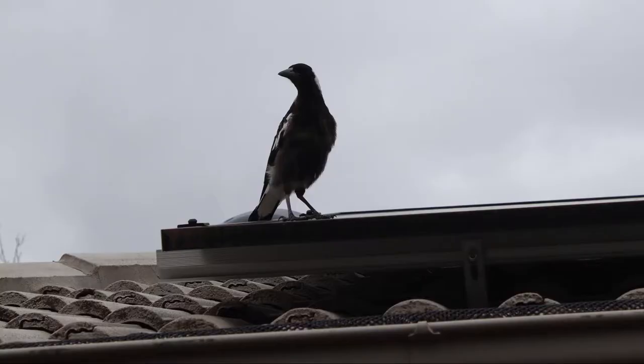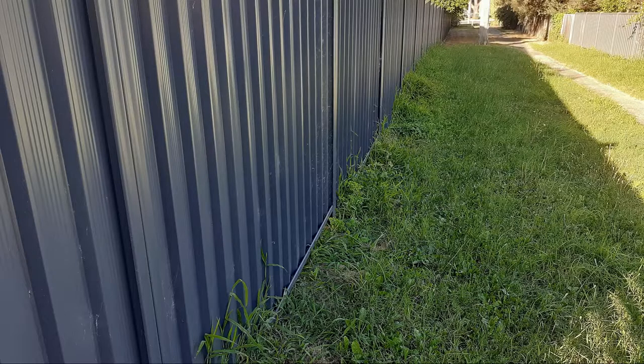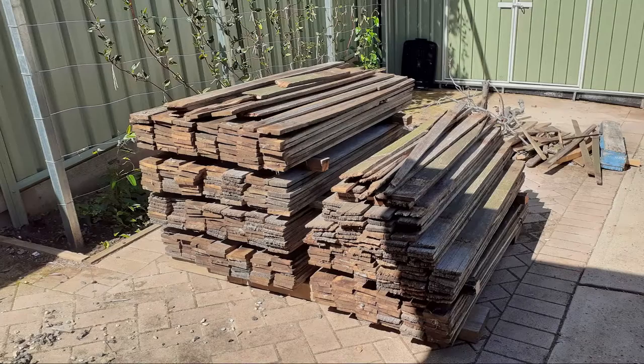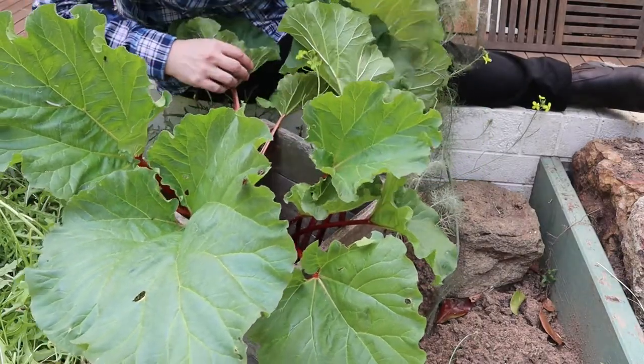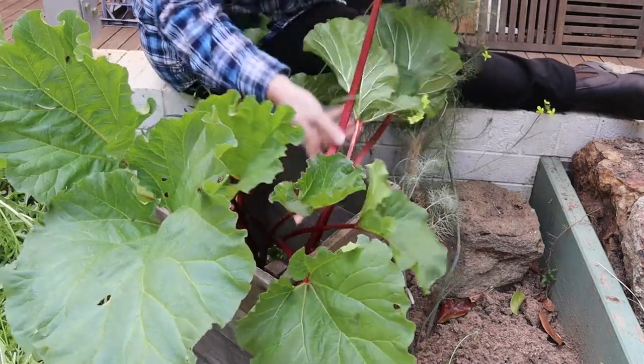Welcome back to Tightwad Workshop. Up until about 20 years ago most house fences here in Canberra were made from hardwood planks. That's now changed, and when old hardwood fences wear out they're usually replaced with metal. About a year ago some of my neighbors were replacing their fence, so I salvaged the hardwood palings. I was originally just going to burn them for firewood, but once Mrs Tightwad showed off her rhubarb harvest on Facebook, suddenly I had orders to make six more planter boxes.